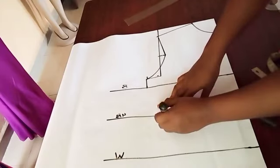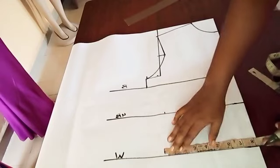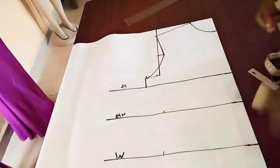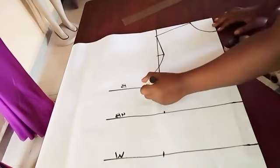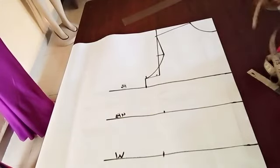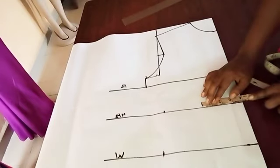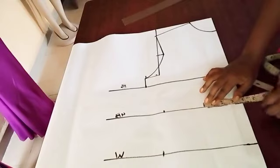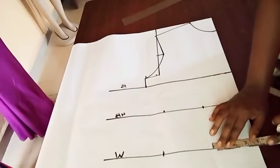Now our underbust divided by 4 — the underbust here is around 31.75, or 31.5 thereabouts. Then divide the waist by 4 and mark. So we've gotten all the points for the waist, the underbust, and the bust line. The next thing we're going to do is take our dart. After taking the dart, we'll add it back and connect our lines. For us to take our dart, we need to mark our bust span, which is nipple-to-nipple measurement — here it is 3.75. We're going to mark 3.75 on a straight line from the bust to the underbust and to the waist.